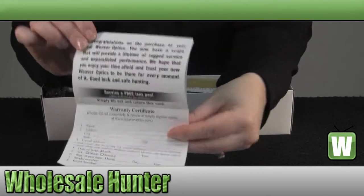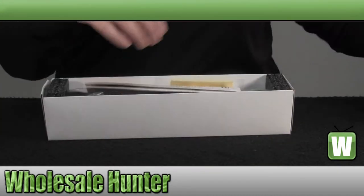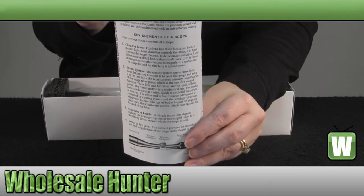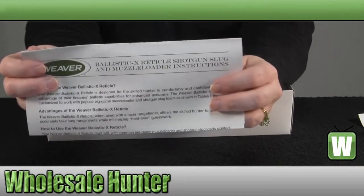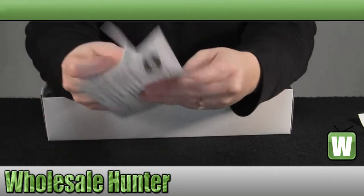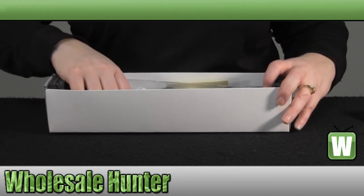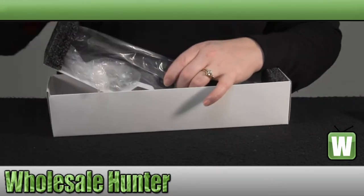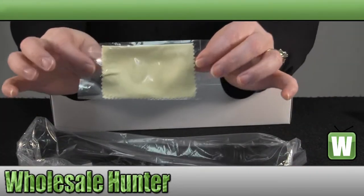It does come with your warranty card and information, your manufacturer instruction booklet, along with your Ballistic X reticle specification sheet. It also has a lens cleaning cloth.